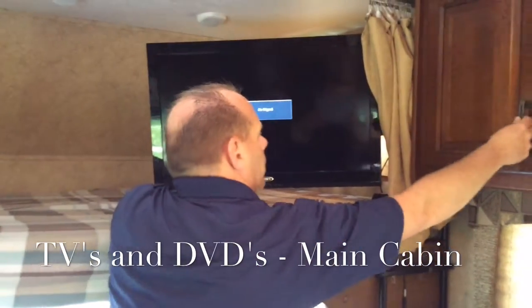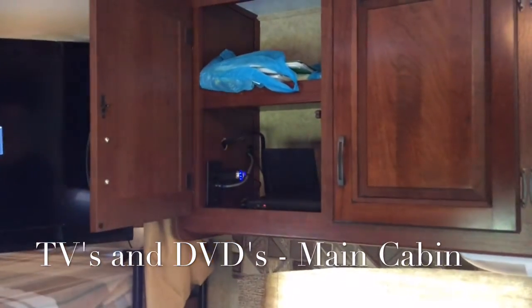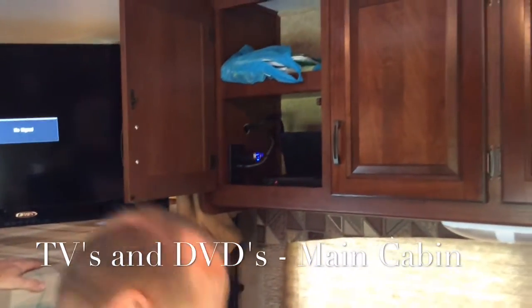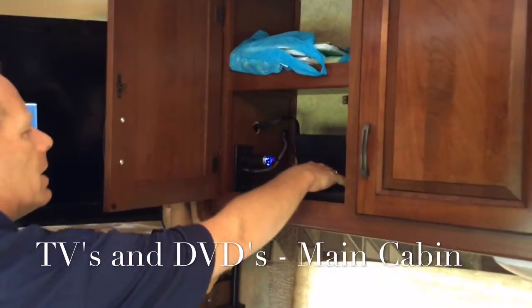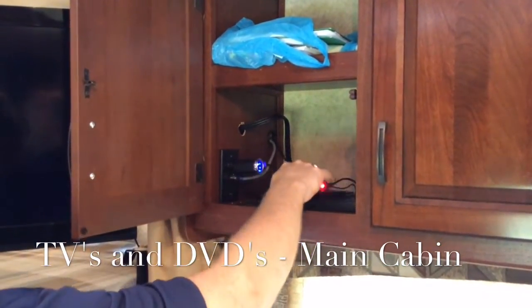We have a DVD player located directly inside the cabinet here. We're going to take a DVD and place it in the top of that DVD player — it's a little tray — push down and close.